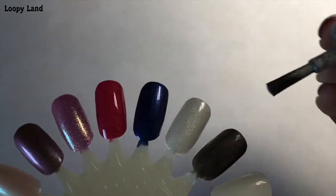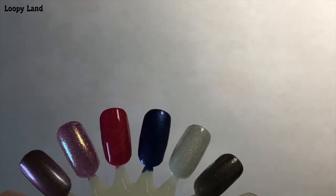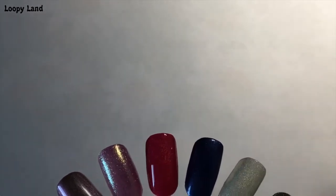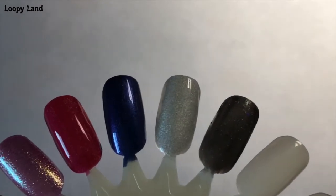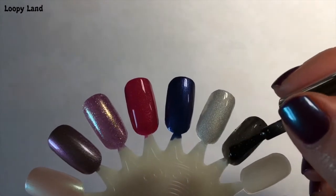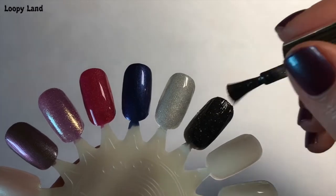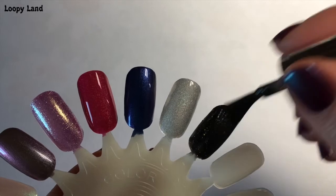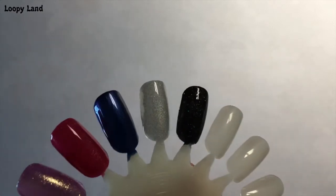And here's the second coat of 'We Will Spock You.' As you can see, that's pretty good but it does need a third, especially on the nail. And the seventh and final one — 'A Thousand Light Years Away.' It doesn't look great with one coat, but as soon as you put that second coat on — wow. That's all it needs. Gorgeous, absolutely gorgeous. Space on the nail.